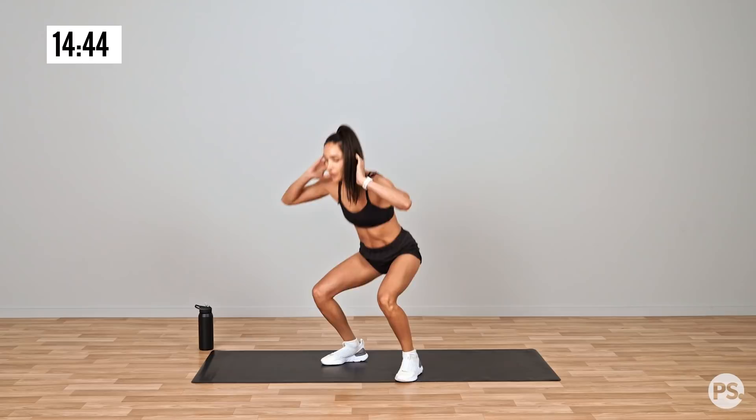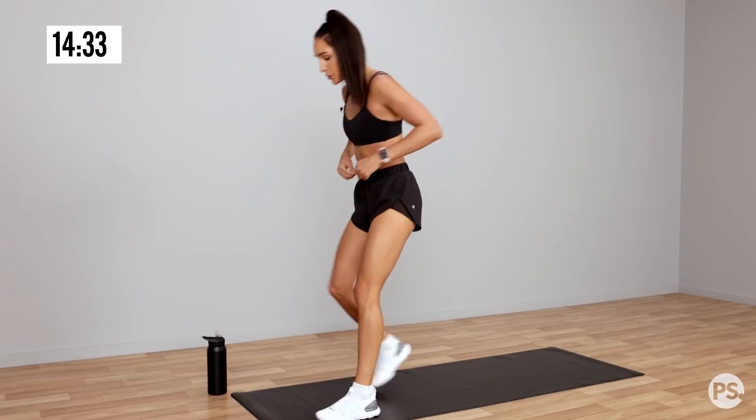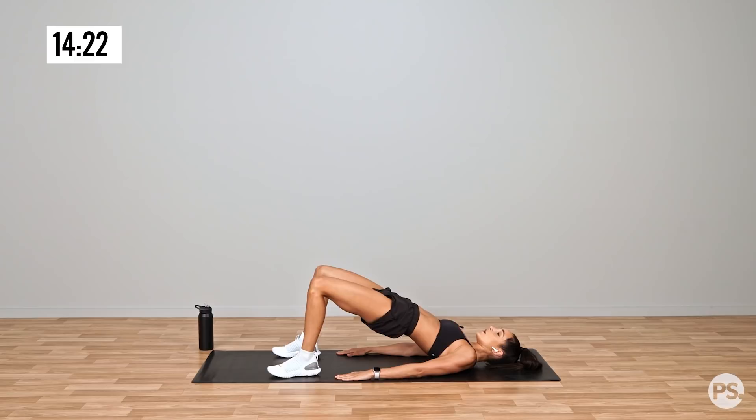We're gonna move into a glute bridge next. Down to the ground and we're going into a glute bridge where we're going to come up and squeeze, lower back down slowly. Keep those knees at an even distance apart, don't let them drop in.